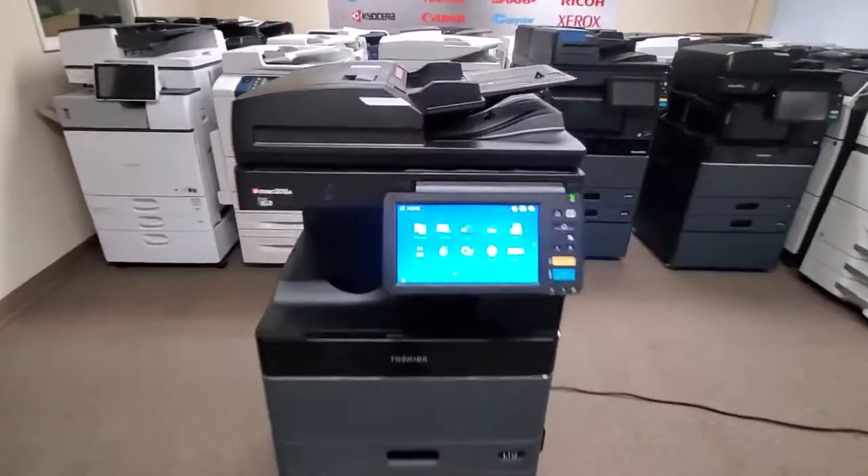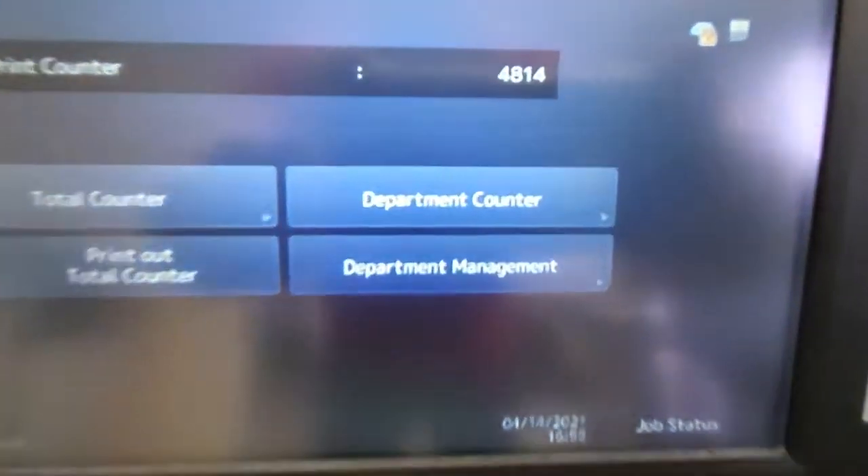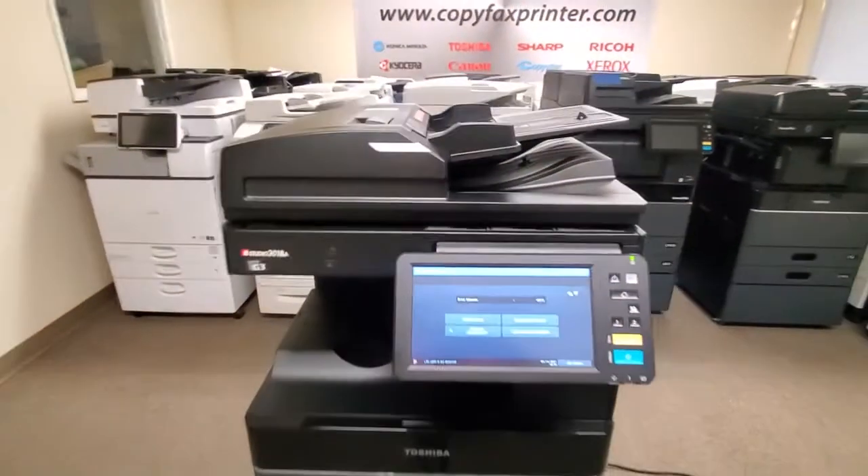Let's just get to the best part. Look at this — hopefully the glare of the light doesn't show. Look at that meter: only 4,814 copies. This thing doesn't even have a month's use on it.